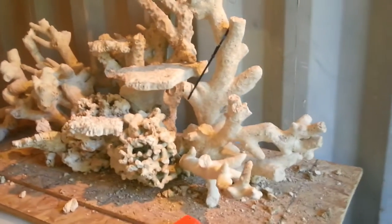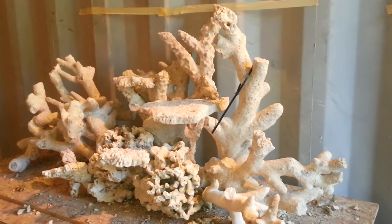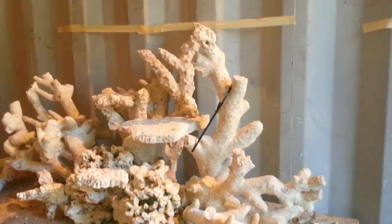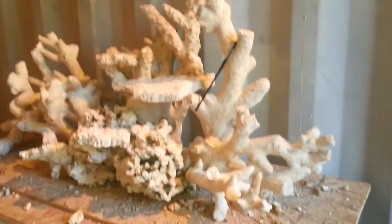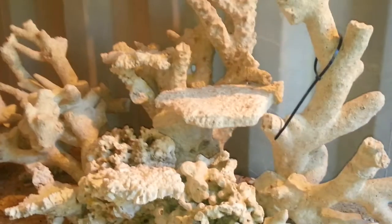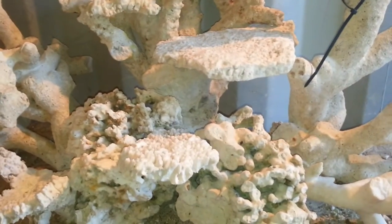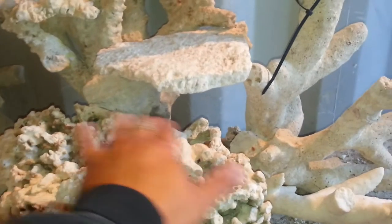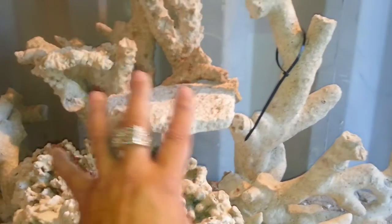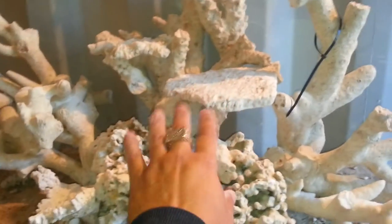This is for a tank that is 60 inches long, 18 deep, and 24 high, but with about 4 inches of sandbed, so the tape is up to 20 inches high. It's mostly branch rock and a couple of Pucani with some shelves. I put a couple of Pucani pieces up in the back as a base, so everything kind of flows up and out from the tank, with this as a center focal point.